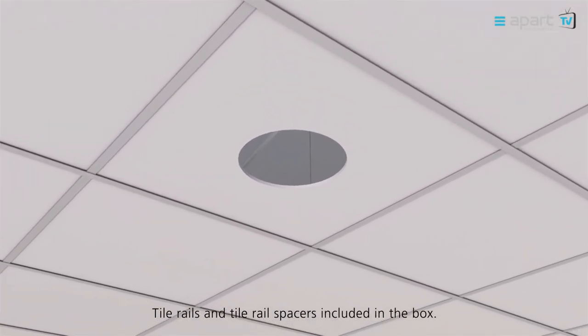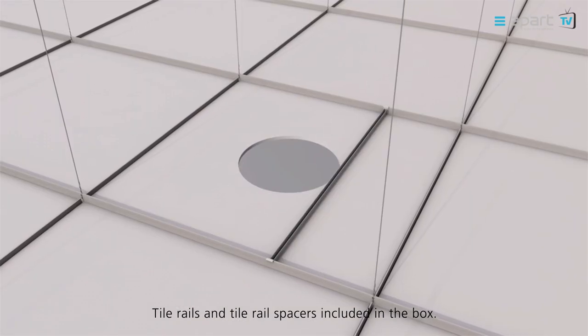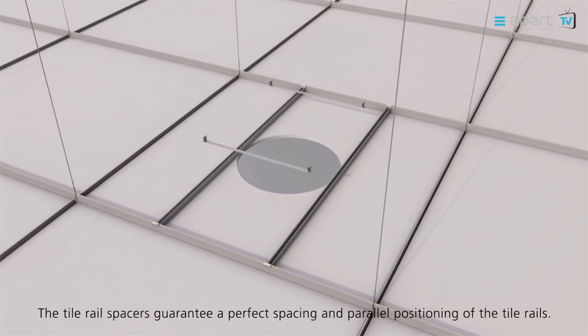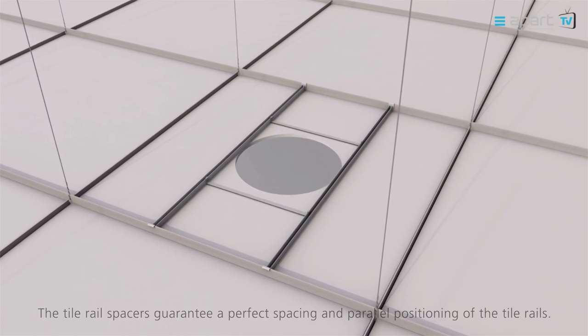For ceiling tile installations, tile rails and tile rail spacers are provided in the box. These provide a sturdy and solid installation solution. The tile rail spacers guarantee a perfect spacing and parallel positioning of the tile rails.